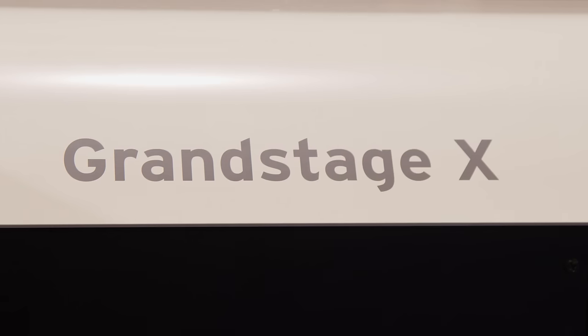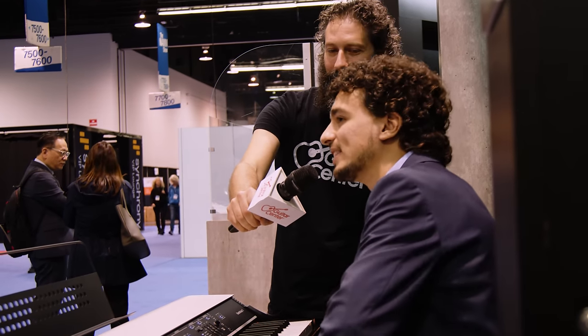When can players expect to start seeing this at their local Guitar Center or online? Estimated around summer 2024. Well, thank you so much, Luciano — we appreciate your time. If you want to learn more about the Grand Stage X or any of the other exciting new products at NAMM, follow us on YouTube or head over to guitarcenter.com.